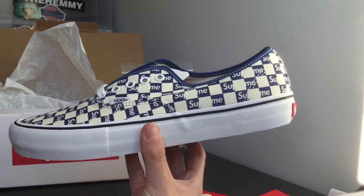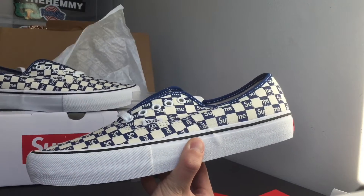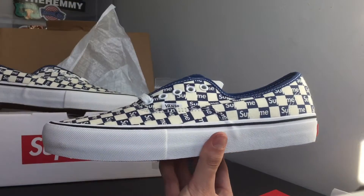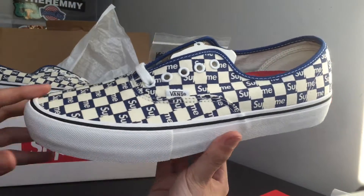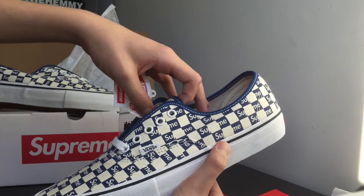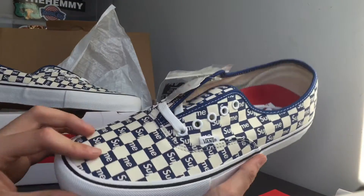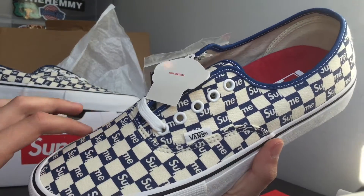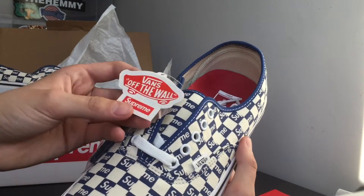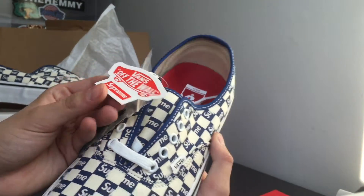I really think these are sick. The Authentics are a very nice shoe in the checkered pattern, and especially this color — you can see it's like a darker blue. It almost gives off that look of the black, but it's a little bit different. You guys can see you have that cream squares with the blue checkers, and then you have the Supreme branding along the shoe.